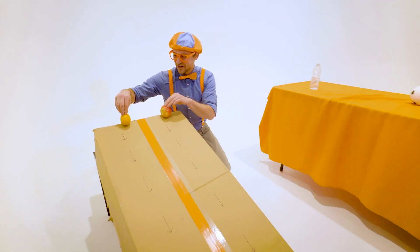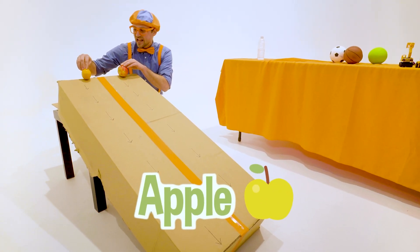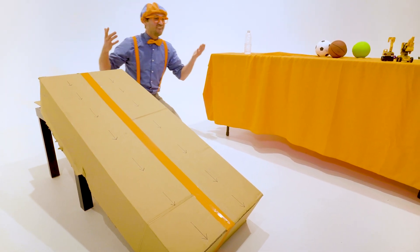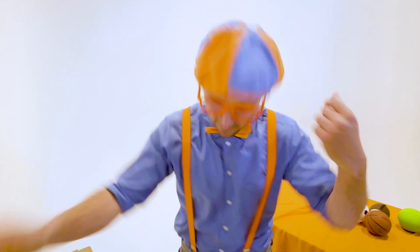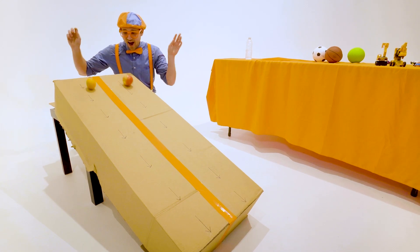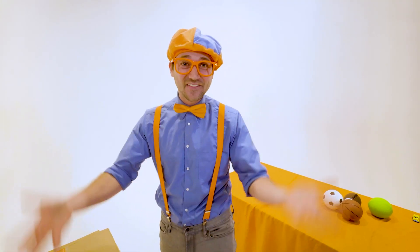So let's let these two items go. We have an orange over here and an apple over here. Let's see who wins. Go! Whoa! They were actually really close to each other. I don't even know who won. Let's see that instant replay. Whoa! That was awesome!